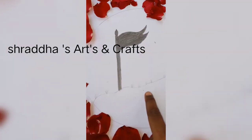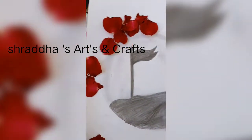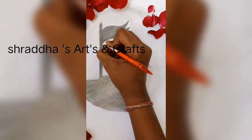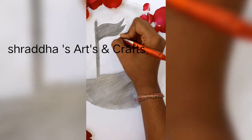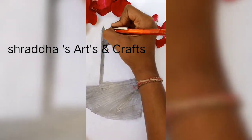Here also this way only and this part is also ready. Take the pencil back side eraser and erase the border this way.